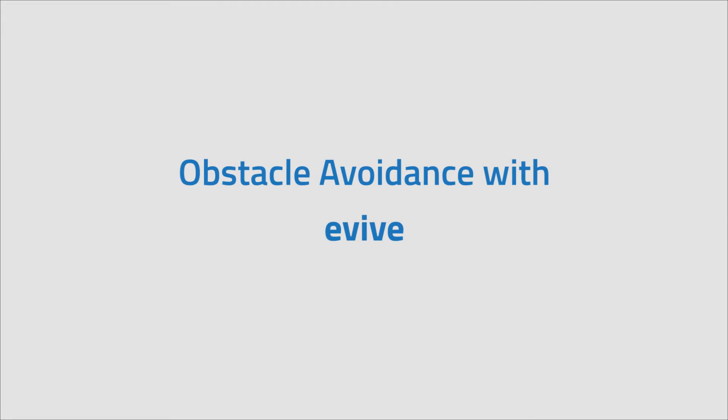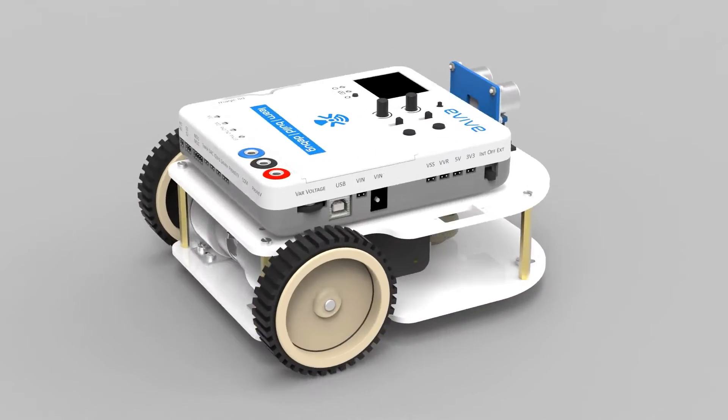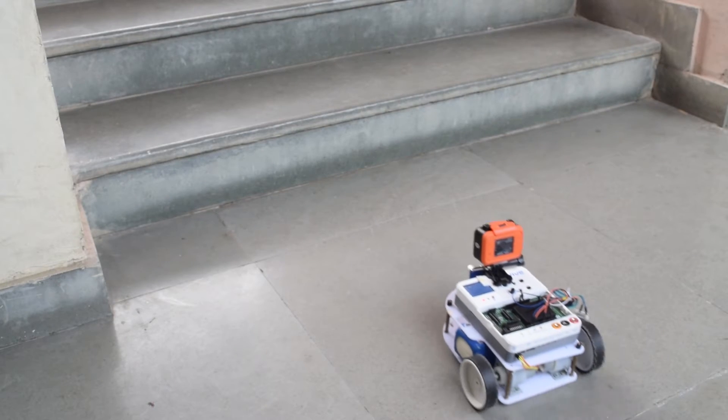In this video we will go through the implementation of obstacle avoidance with Evive. The robot is equipped with an ultrasonic sensor on a servo motor which takes a 2D scan of the plane when an obstacle is detected.